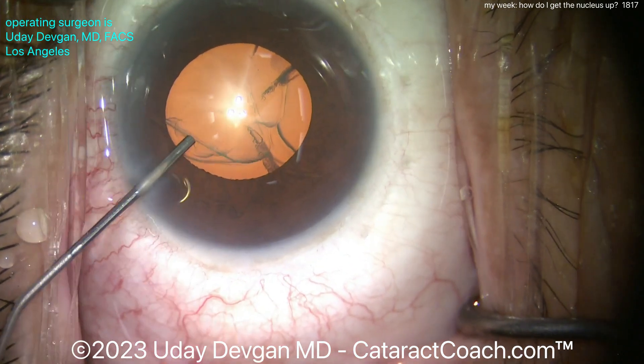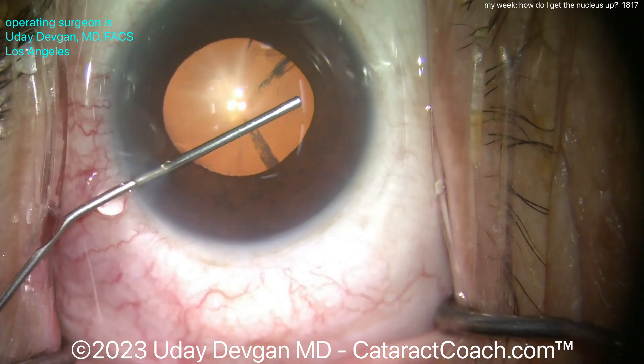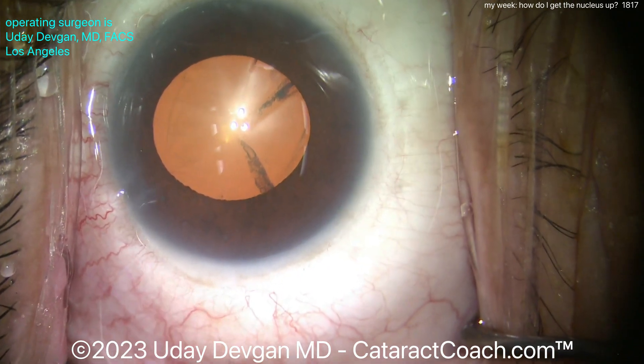I'm putting in viscoelastic and trying to get some viscomydriasis, like Osher taught us, to expand the pupil as much as we can — really get it to at least five millimeters — so we can get a five millimeter rhexis done with good visualization.